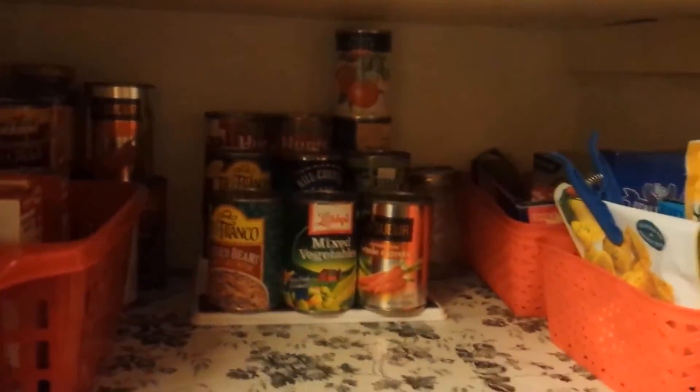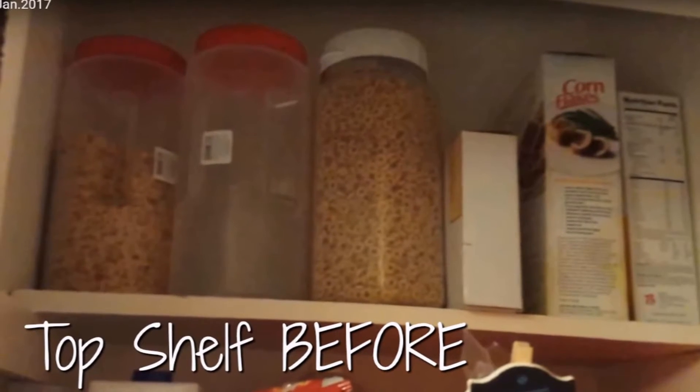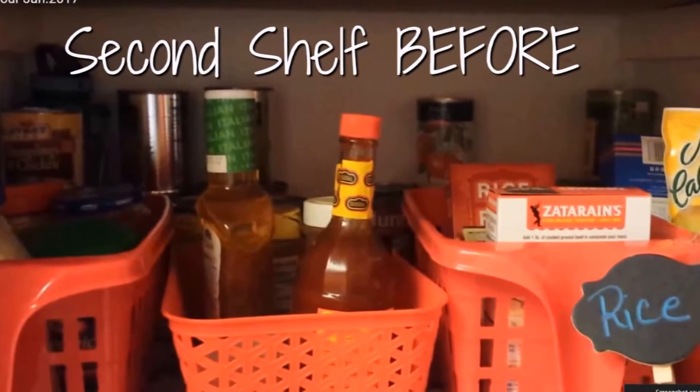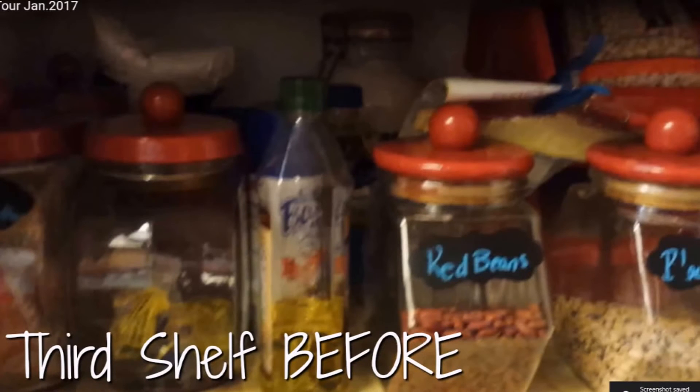So the pantry overall had a big overhaul compared to the first video. What I will do is I will try to include pictures of the pantry before and the pantry now — big difference. I'm happy with it.